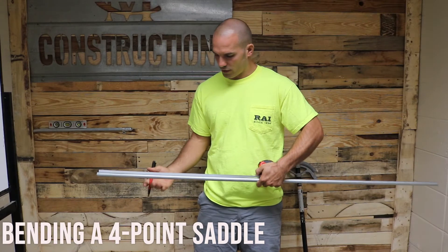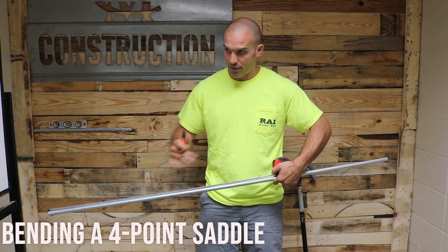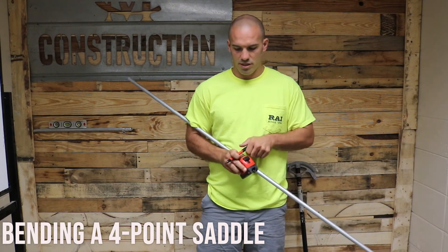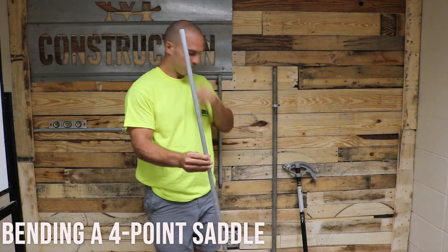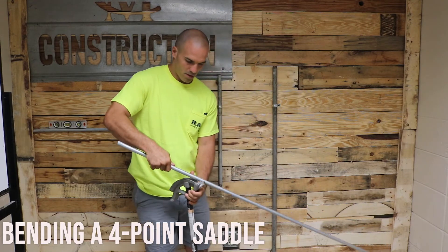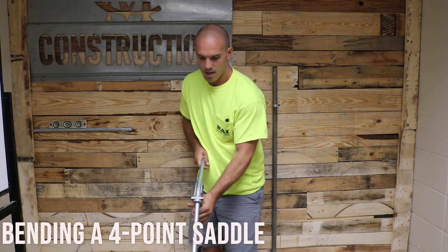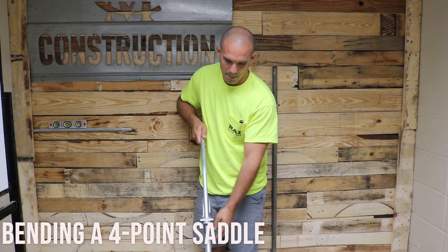First we're going to lay out all our measurements. Our first one is at 13 and 3 quarters, our second one is at 20 and 3 quarters, our third one is at 35, and our last one is going to be at 41. The main thing on this is making sure that you get your bender turned the proper way — that's going to be the biggest problem I see with students bending four-point saddles. I like to use the bender up in the air. I'm going to start with that first mark at 13 and 3 quarters and I'm going to use the notch, wind it up, get it on there straight, and bend down to that 30. Next you're going to go to your next mark which is at 20 and 3 quarters — you're going to use the notch again.